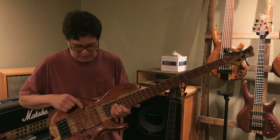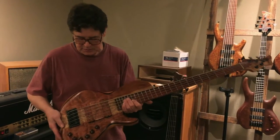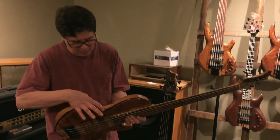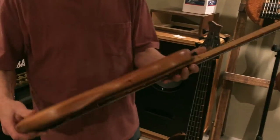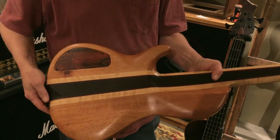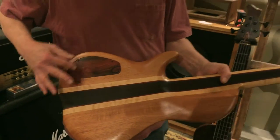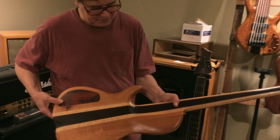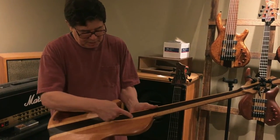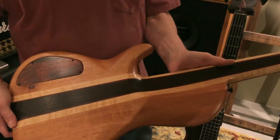A Nordstrand 3-band preamp, and the pickups are single coil — they're big singles, Nordstrand big singles. It has a wenge tone layer and a mahogany — African mahogany — body core and back. Duck wanted a rosewood electronic cavity cover just for the heck of it. This neck has maple rails, paddock stripes, and a wenge tapered core in the center.